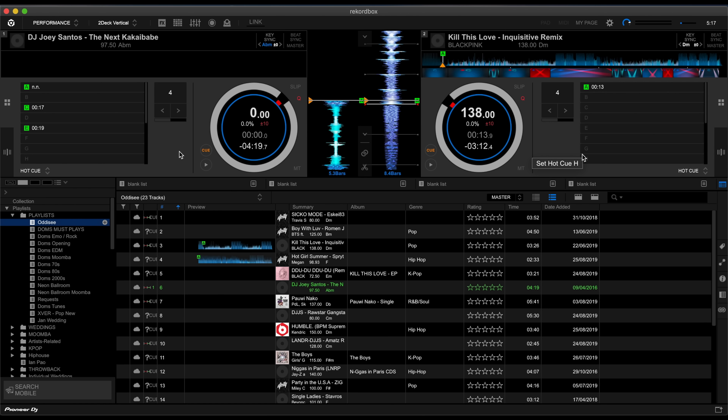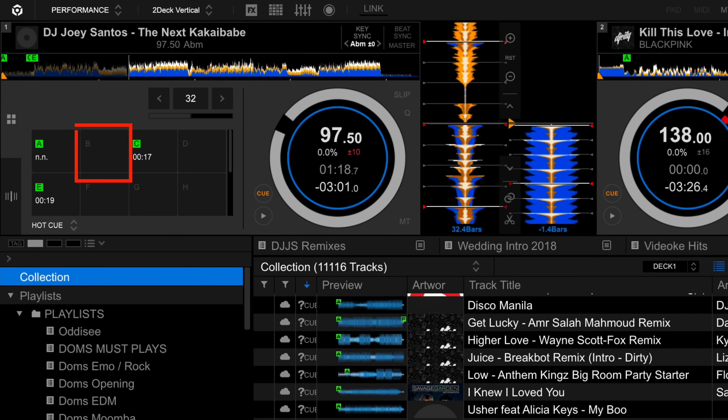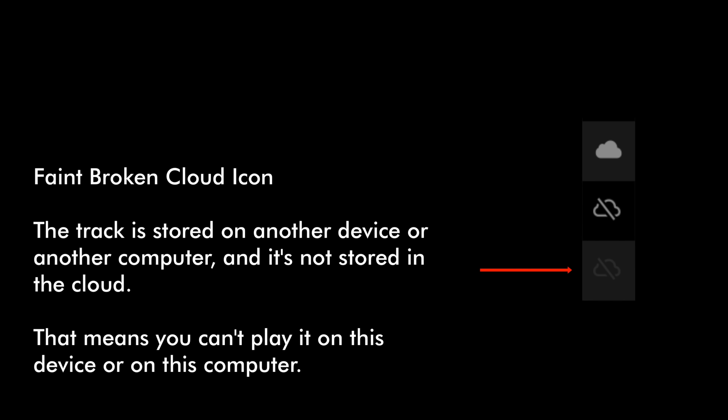Rekordbox makes that change around every 30 seconds, and just as I was talking about it, my laptop over here just removed the hot cue. So it does take a bit of time, but the cool thing is it syncs automatically. Now, there are three different types of cloud icons you'll see beside a track. A solid cloud icon means the track is uploaded to the cloud and available for playback on all devices. A broken cloud icon means the track is stored locally but not uploaded to the cloud, and it's not playable on other devices. Finally, a faint broken cloud icon means the track is stored on another device or computer but not uploaded to the cloud, so you can't play it on this device.